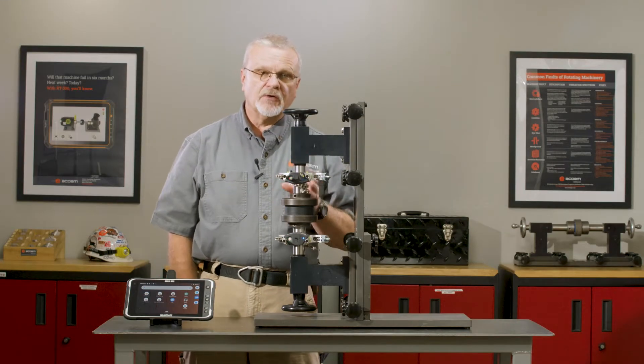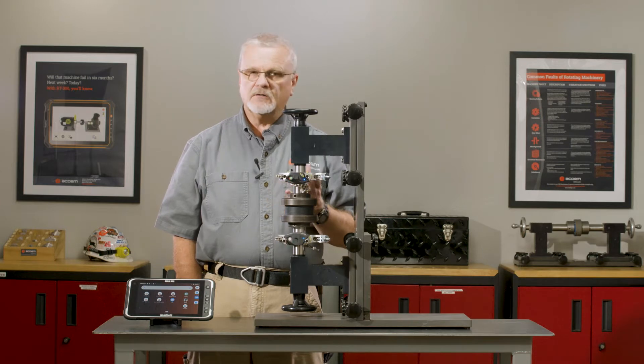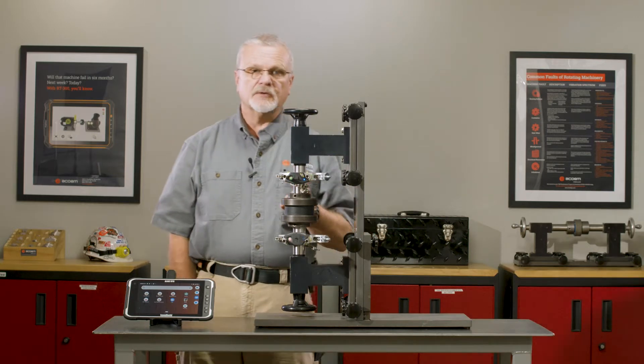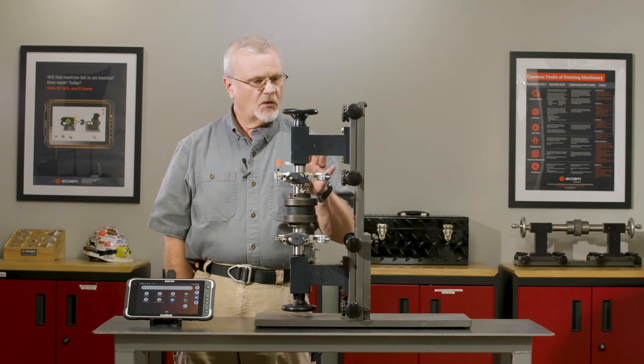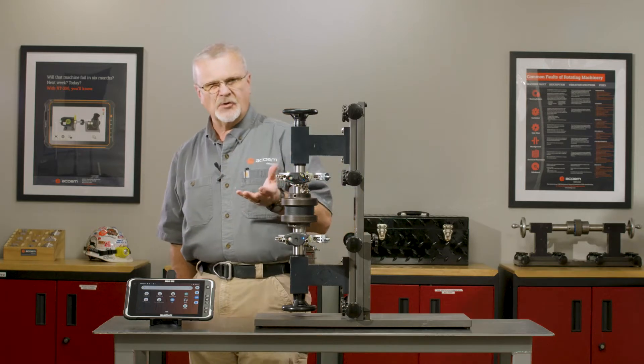So now we're going to simulate doing a vertical shaft alignment with the RT300. Vertical shaft alignment isn't as common in industry, but in some industries you do see a lot of vertically oriented machines. Most of the time this is with a C-face flange. We don't have one of these set up here, so we're just going to simulate it with our standard demonstrator and I think you'll get the process.